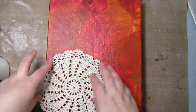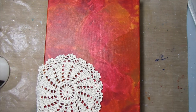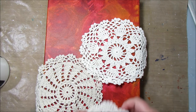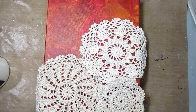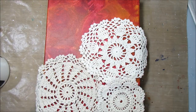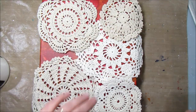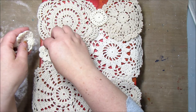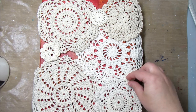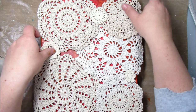Take your doilies and just kind of lay them out. It's okay if they spread over the edge — we want it to go over the edge. We want different sizes and we're going to overlap them just a little bit. We want different textures. Get an idea of what you're looking at. You don't want things too giant, so I'm putting a smaller one here. Then I have little tiny ones to fill in the gaps. Not everything is going to be covered up, and not everything will be perfect.